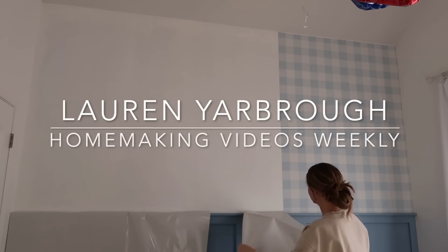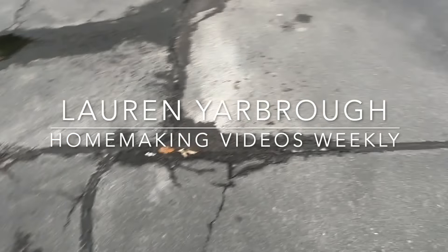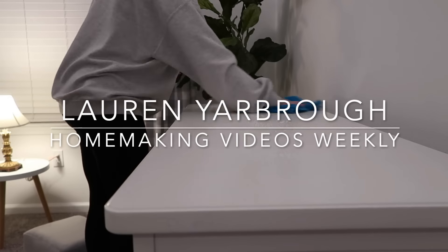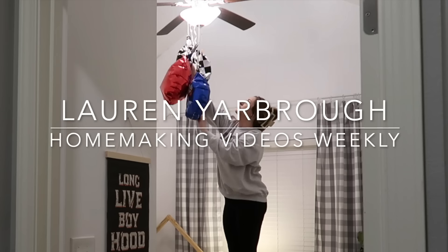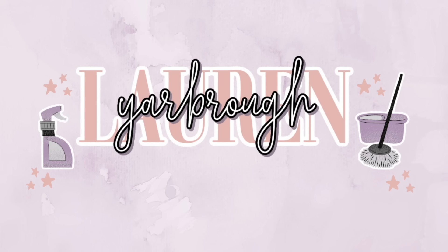Hey y'all, it's Lauren, and I'm excited to be collaborating with Marie again. Lots of fun projects and updates going on in both of our videos today. I am completely redoing my two-year-old son Oliver's room, and it turned out even cuter than I thought possible. We're also sharing some really exciting news in today's video, so make sure to head over to my channel when you're done here. I hope to have you stick around and subscribe for lots of weekly homemaking, cleaning, and mom motivation content. But now, back to Marie.